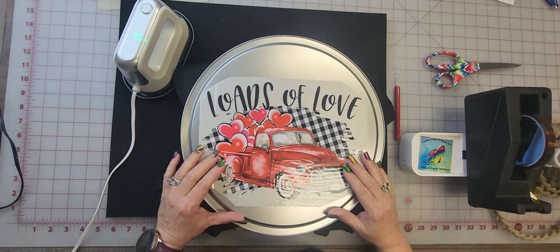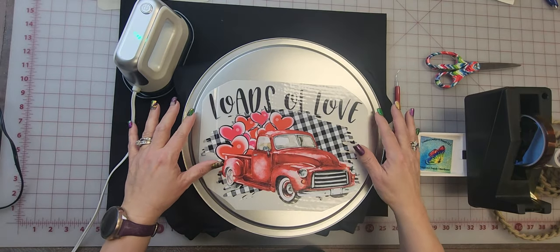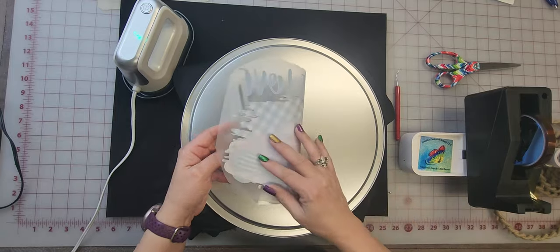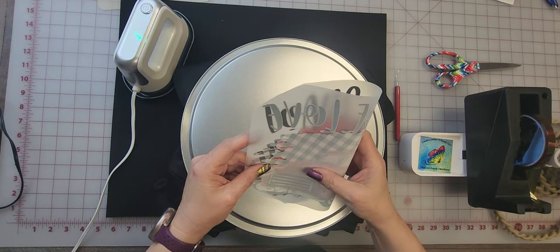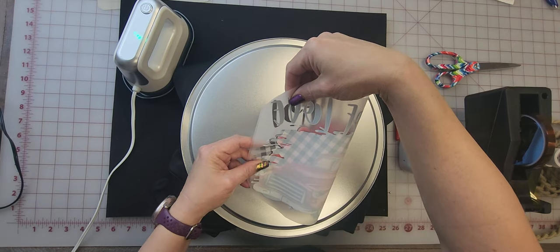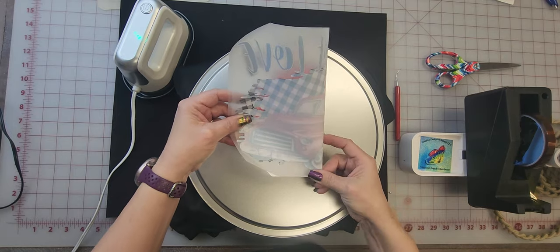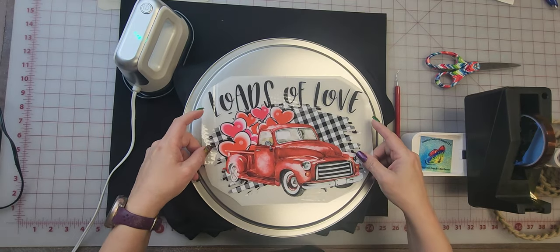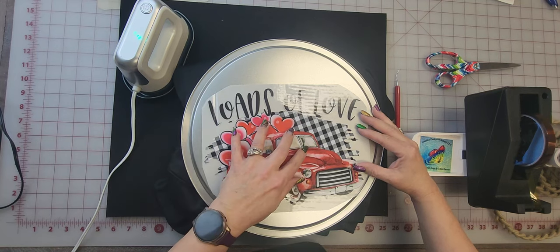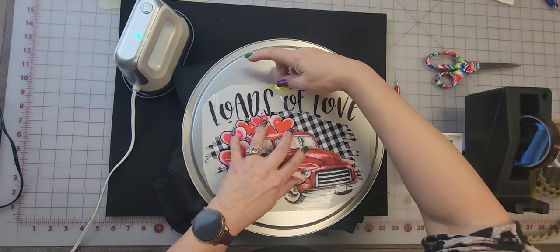I'm going to go ahead and center this, put it down just a little bit. When you want to center these, I take the sides of the letters and line those up, then pinch just the top — you don't want to do the design. Even though this is a circle and I can change it up, I just wanted to show how I do that.